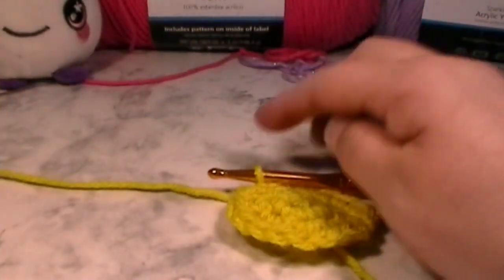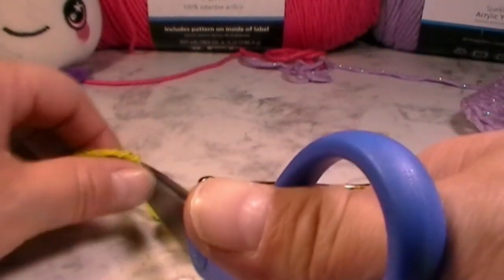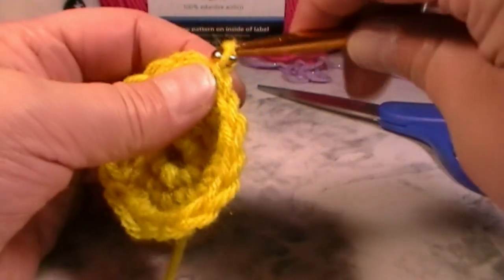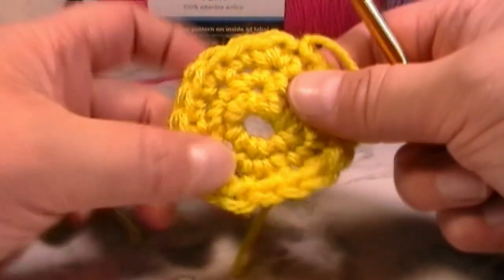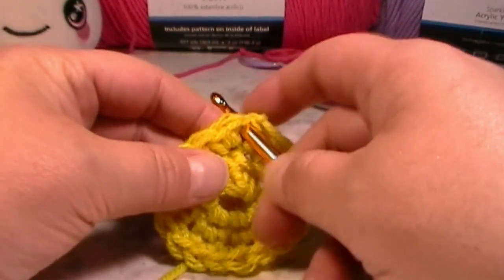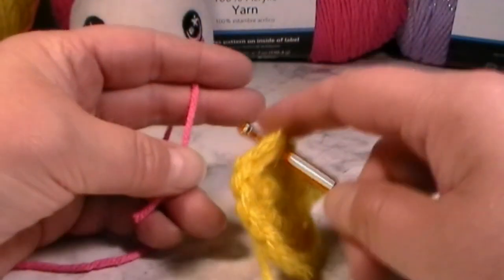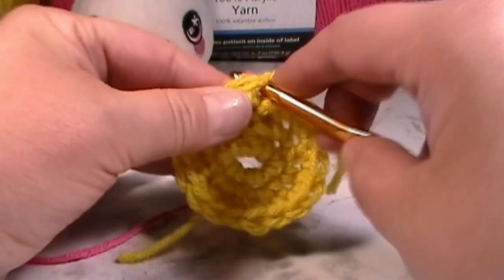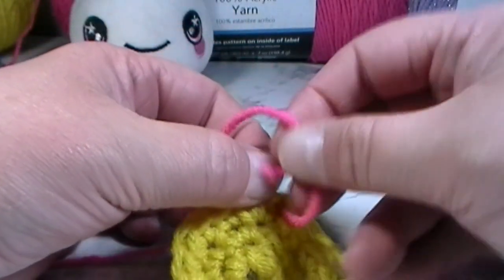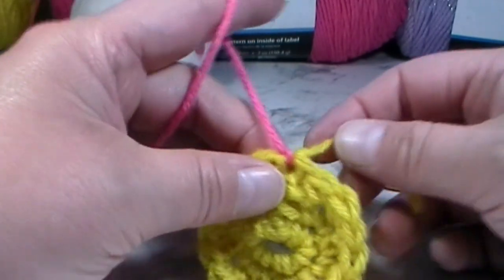Now you're going to cut your yarn. We used the yellow yarn for the middle for three rows, and now for the next row we're going to use the pink yarn. Grab your pink yarn and tie it on to your project — we're now in the pink and we're going to start making petals.